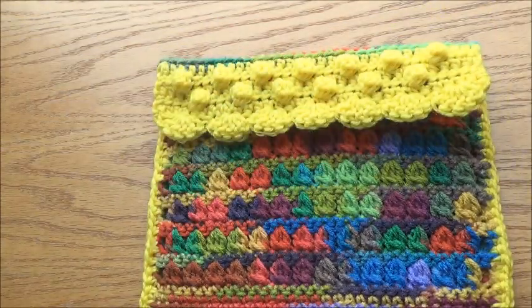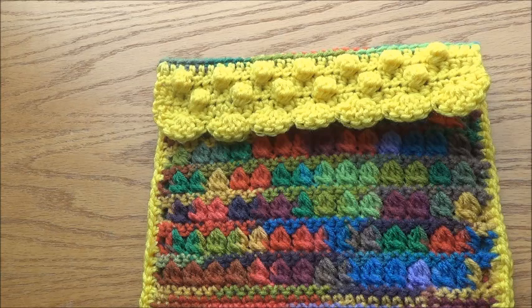Try this out and share your pictures in the Facebook group, Facebook page, or tag AhiluArts on Instagram. Let me know how it turned out. If you want to do this as a CAL, drop me a message and we can do it as a crochet-along.